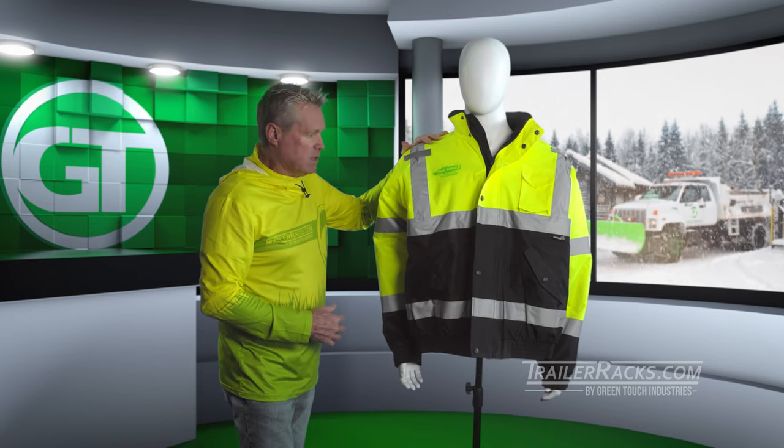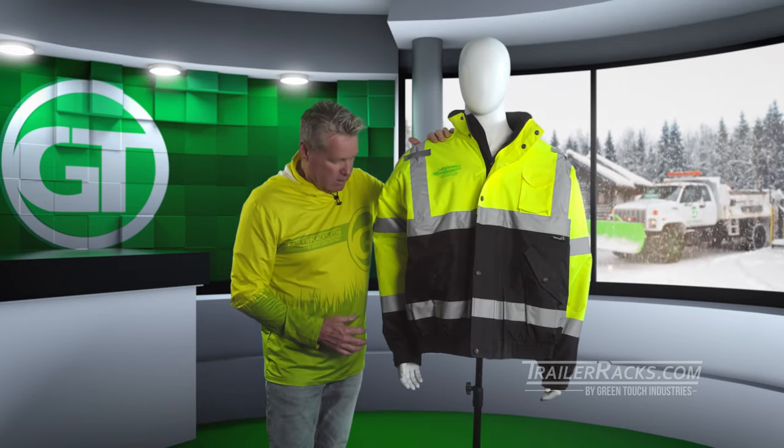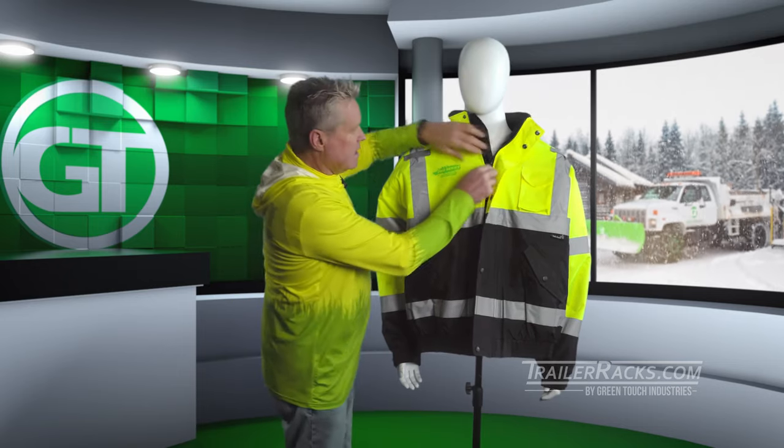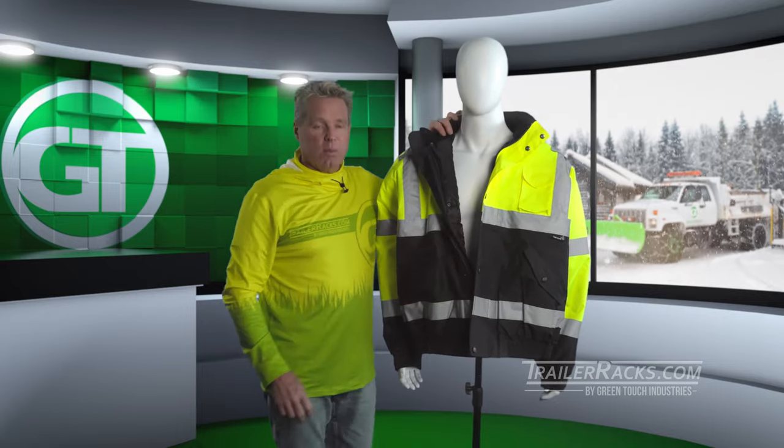It is water repellent, so it's going to protect you if it's raining, snowing, or anything like that outside. This jacket comes in XL, double XL, and triple XL.